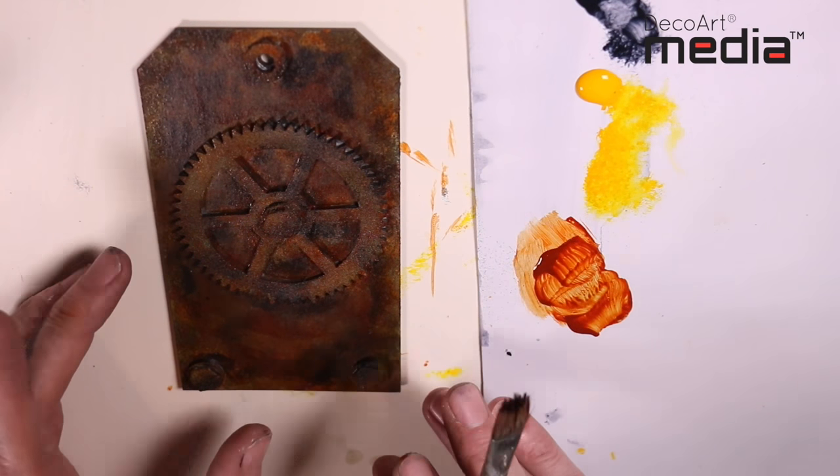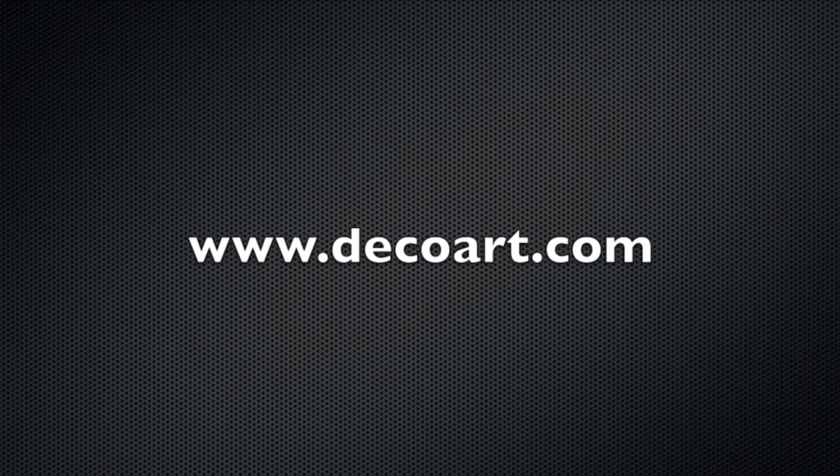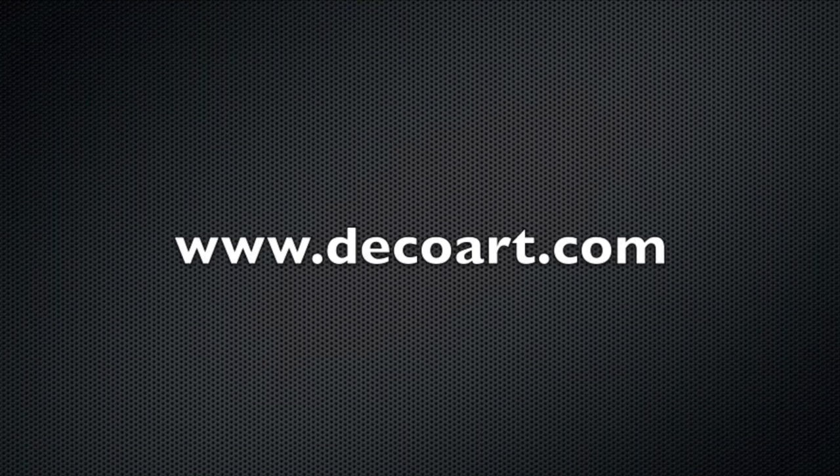And there you go — how simple is that? Thanks so much for watching, bye. For more information about the media range, please visit DecoArt.com.